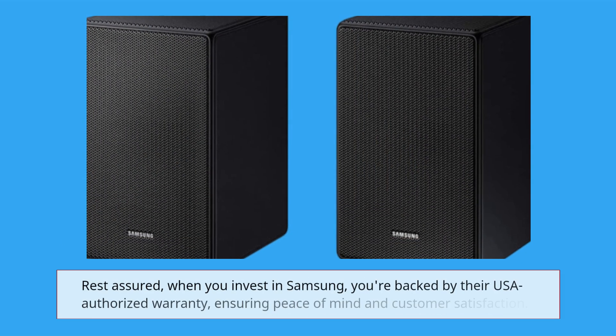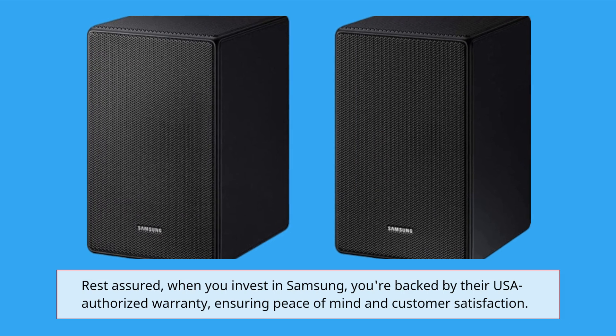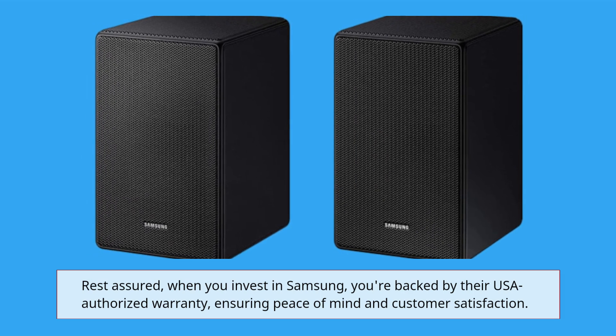Rest assured, when you invest in Samsung, you're backed by their USA authorized warranty, ensuring peace of mind and customer satisfaction.